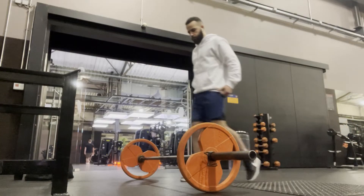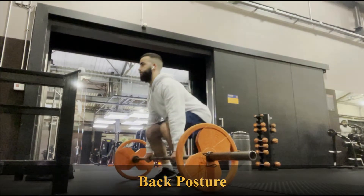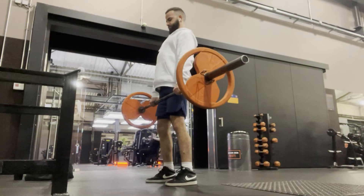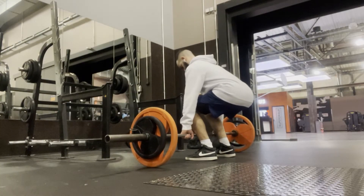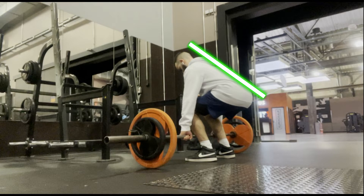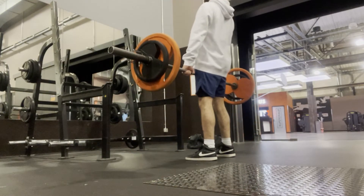The second tip while deadlifting is to maintain a good back posture. What I mean by this is to have a straight back — you want to make sure that your whole spine is aligned, with no curves and no arches in it. This is going to prevent injuries and make the whole exercise more stable and smooth. The main injuries that happen to people while deadlifting concern the back, because they put on a lot of weight and have bad back posture while going up, which eventually leads to injury.